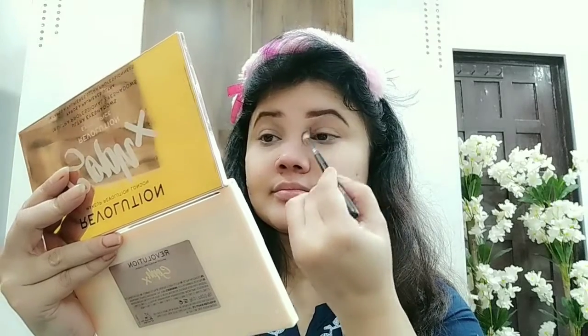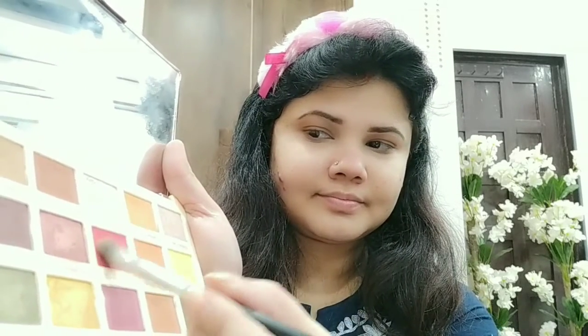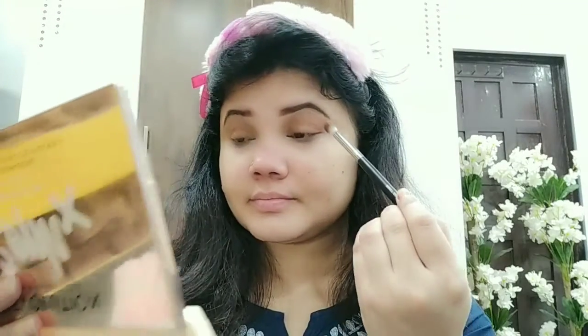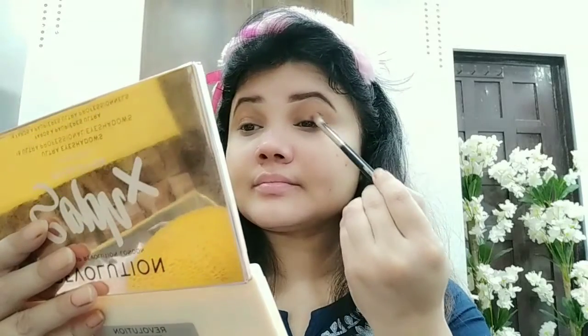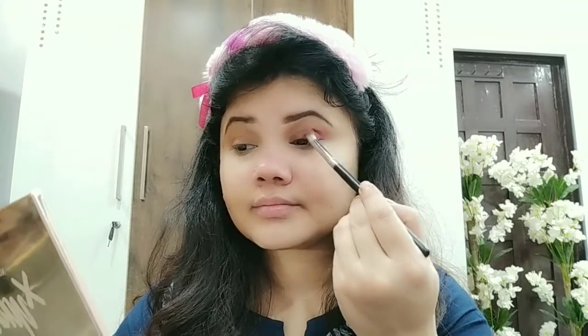What you have to do: take this transition color and apply it on your crease line and everywhere in the entire area. It will blend very well. Next, I have picked a red color for the outer eye area. First of all, you have to start it from there, then use a back and forth motion.